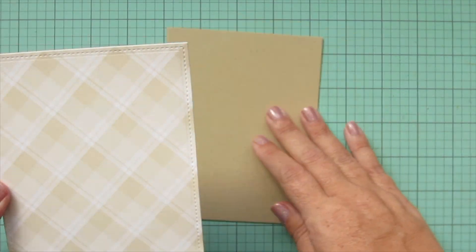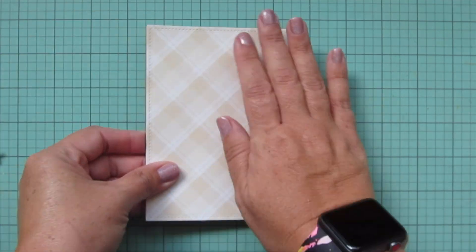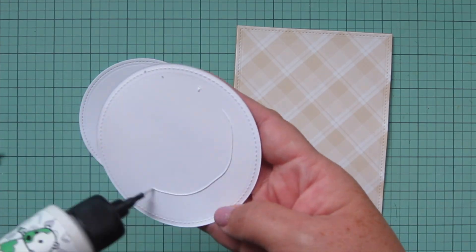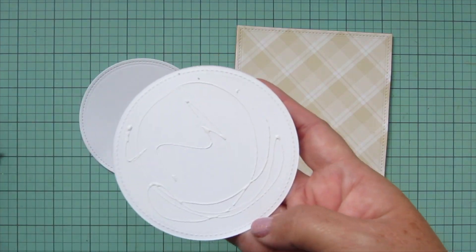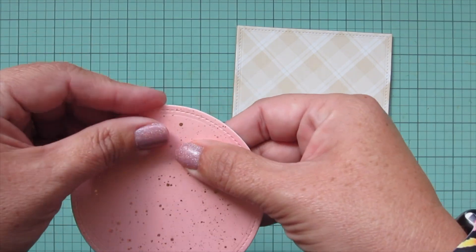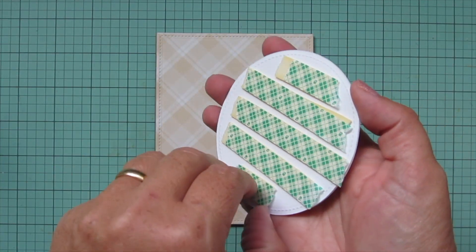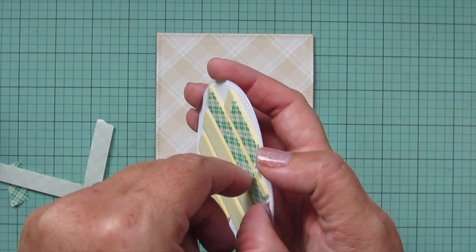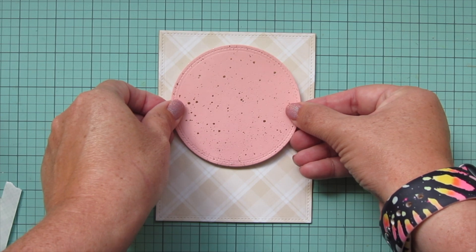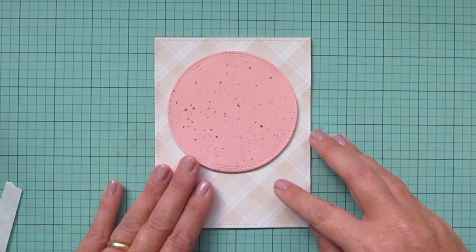I'm ready to start assembling. I take the plaid pattern paper and adhere it to the front of my card — it's a standard A2 size, four and a quarter wide by five and a half tall, so I'm lining up those corners and making sure they're straight. For the lighter pink piece I want to pop it up on foam tape, so I add a piece of white cardstock behind it for sturdiness, add foam tape to the back, and pop it up in the center toward the top to leave room for the sentiment below.